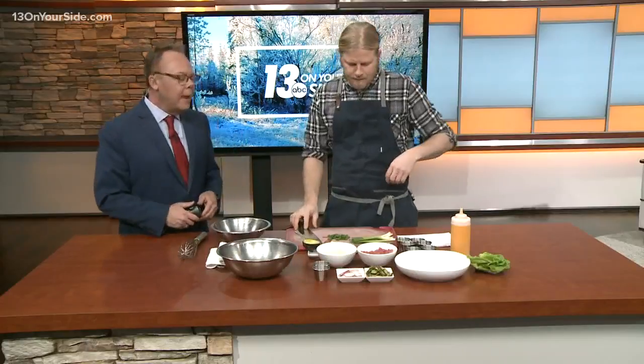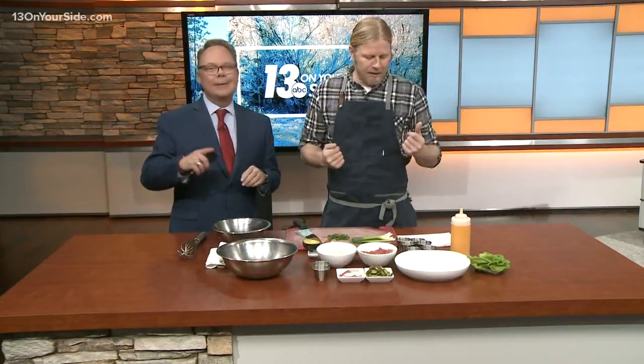Chef Jeremy Paquin from the Greenwell is here to show us how it's done and we are making — we just went through this for a minute. Poké. Poké. Butter. It's an old joke.